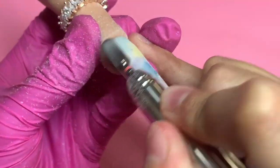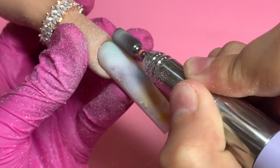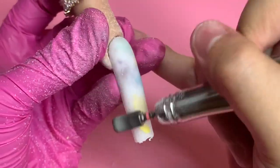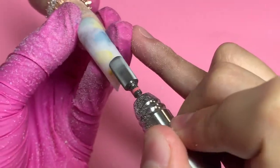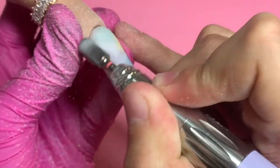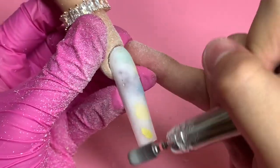Then I go in with the Kiara Sky e-file bit and I went over the entire nail, really taking my time to debulk it without getting to the flowers — just enough to where the top milky white acrylic is taken off and you can see a lot more of the flowers. It really made a difference and gave it that milk bath effect I was looking for. In my past video I encapsulated with clear acrylic and it didn't really look like a milk bath — I really prefer this version where the flowers show but aren't fully see-through.